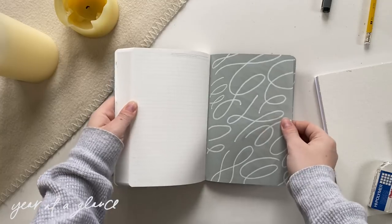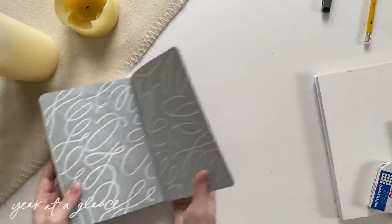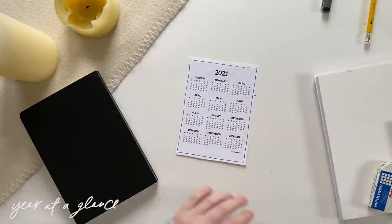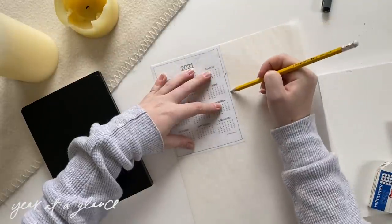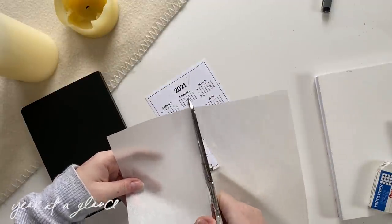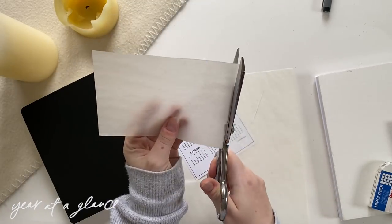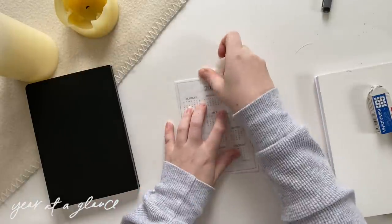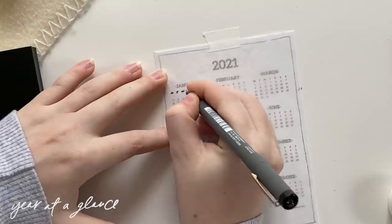After doing a couple of those flourishes on the cover page, I'm going into the back of my journal and setting up my year at a glance spread. I'm actually doing this on tracing paper because I do not want to set up this calendar for the rest of the year ever again. Making the year at a glance calendar is important for my journal to function, but it's a lot of time drawing the little numbers, and I usually go through more than one journal a year. So tracing paper was my solution.